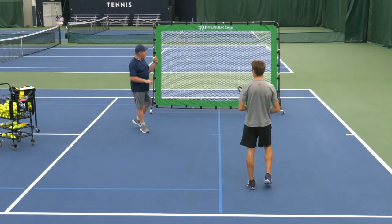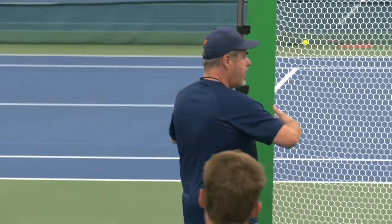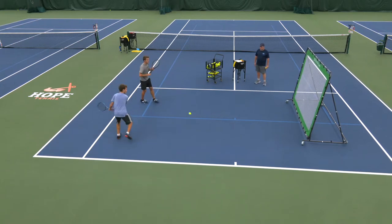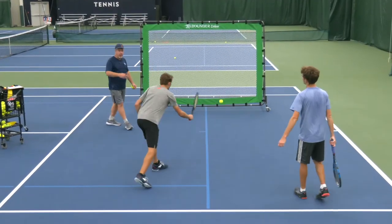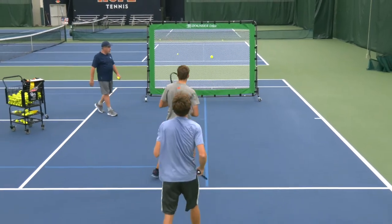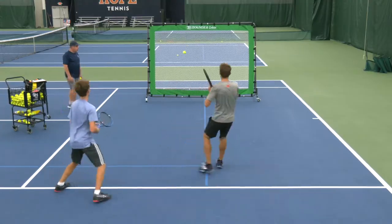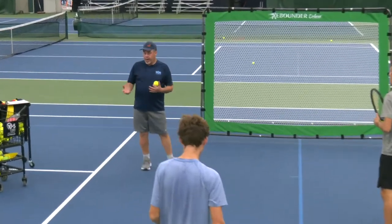Now let's say Tyler, his buddy, is here with him. Come out, Tyler. The nice thing about the Rebounder Deluxe is that it's wide enough where you can go side by side. I always suggest cooperative first. Another quick variation: single file line — the feeder feeds and stays for one, then you alternate quickly getting out of the way. That variation can be done cooperative or competitive.